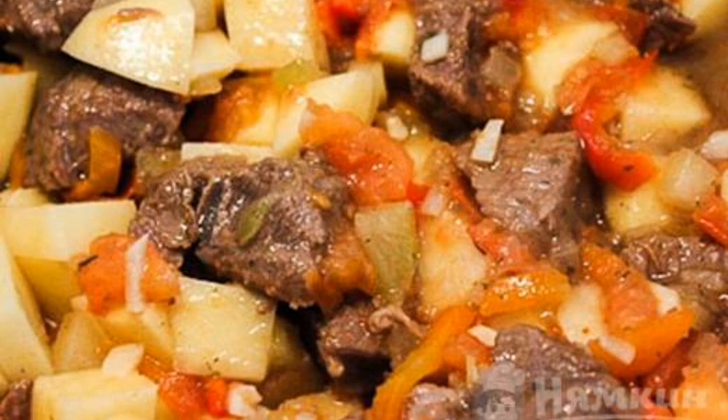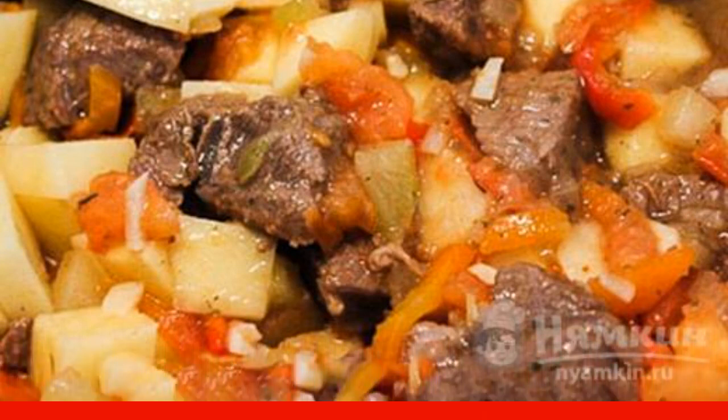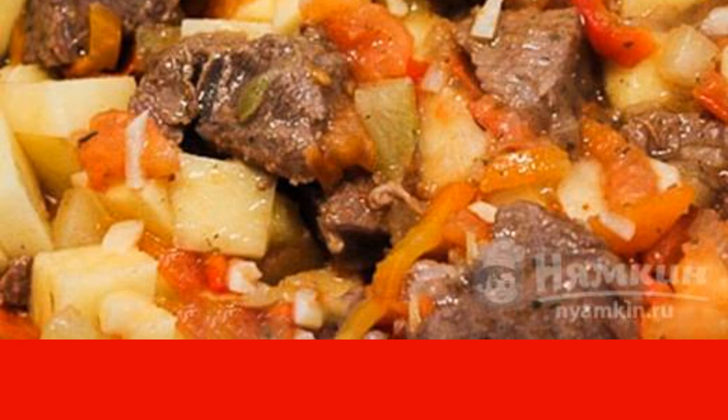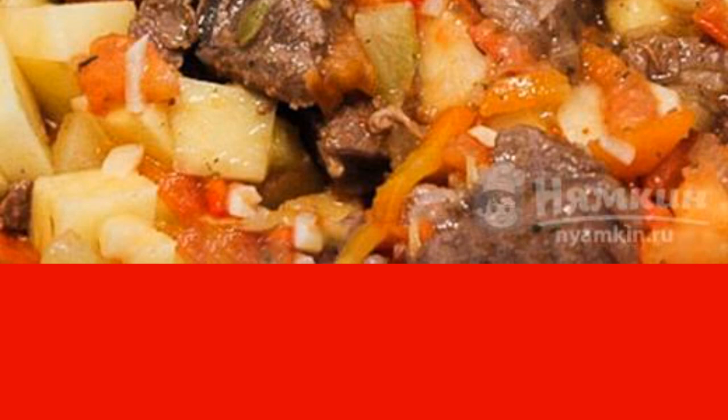Chop the garlic into small pieces. Cut potatoes and tomatoes into cubes and add the chopped vegetables. Pour hot water into the cauldron. Cook the dish for about 15 to 20 minutes under the lid.